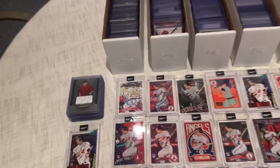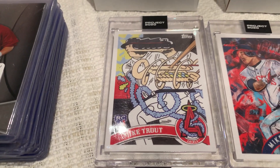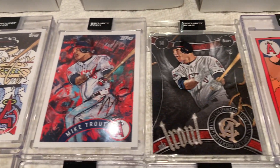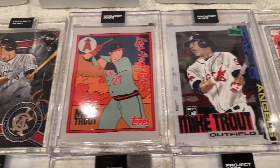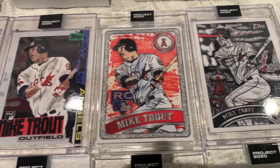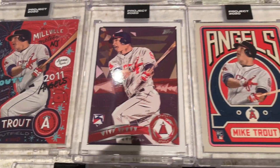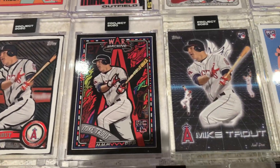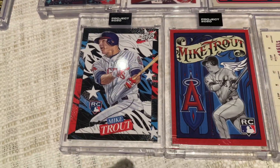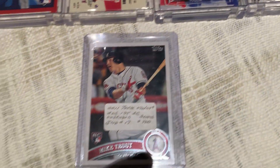So on the table, something we haven't seen today is a Project 2020 Topps set of the Mike Trout Rookie Card. Look at those — look how beautiful the baller one is. Really cool design. For those who haven't seen it, this is a complete set. They are all designed by different artists to give their own interpretation of what is the best modern card in modern card history. And that card, of course, is in this collection right here.